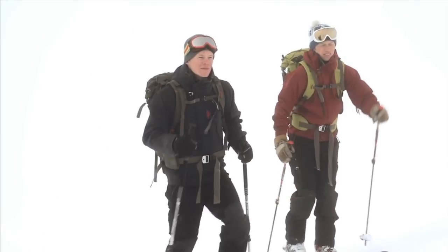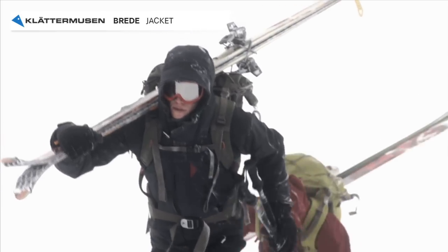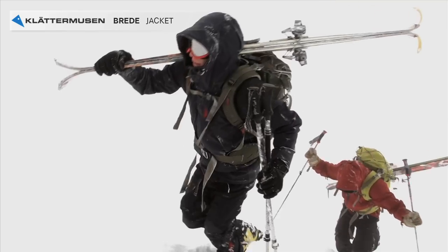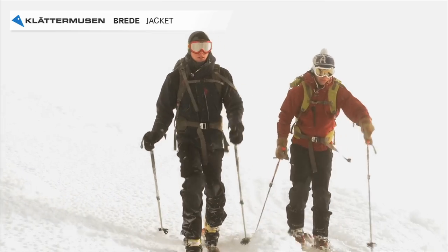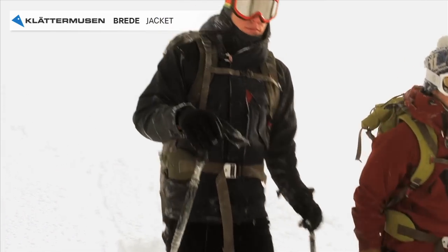Drede is one of our sturdiest and most advanced waterproof jackets. The jacket has three layers: an outer fabric, a membrane, and an inner fabric. The lifespan of a product depends very much on how strong the outer material is. On Drede it's made of polyamide, which is very strong and it also has a quite heavy weave — all this to make the jacket durable.